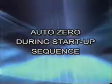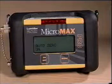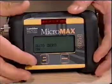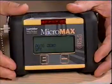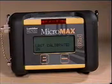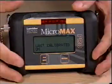Auto Zero During Startup Sequence. The default setting for Auto Zero is on. If you are not always able to turn the instrument on in a clean air environment, you may toggle this mode off by pressing the on-off button. This will change the setting and advance to the next screen. Last Calibrated Date: the default of this feature is on and will be displayed during the start-up sequence. To turn off this feature, simply press the on-off button.